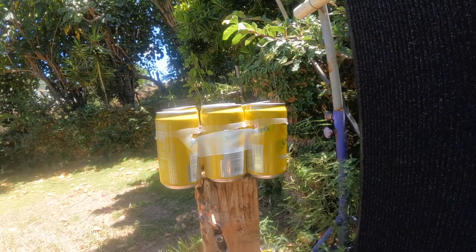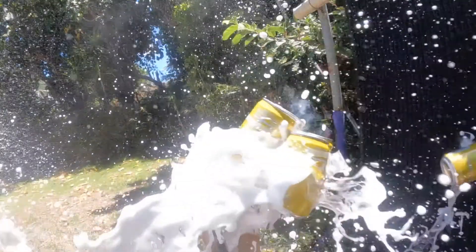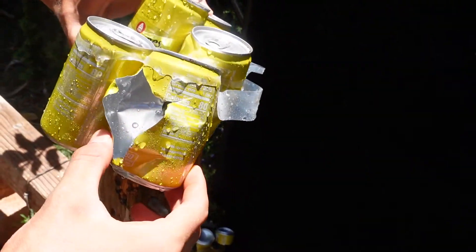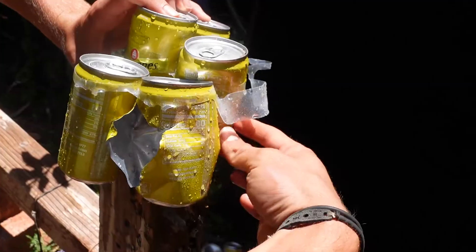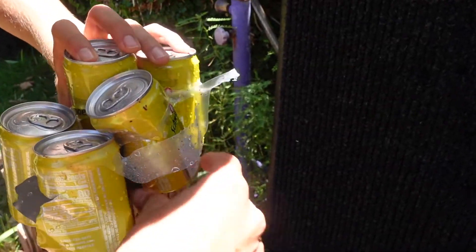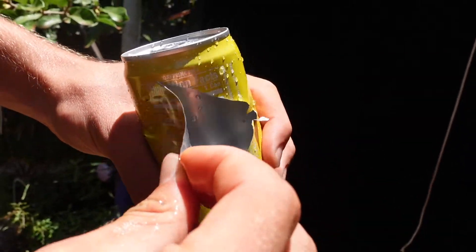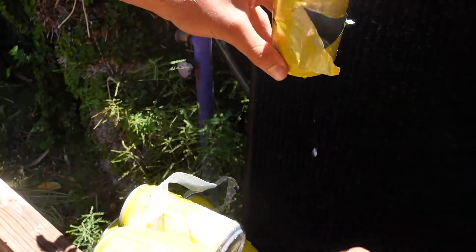That was dead center. It goes through the first, into the second — it went out the second. Is this the third can or a different one? Yeah, and the steel is in there — this did not make it through all three cans.